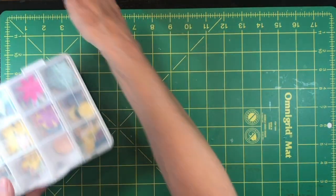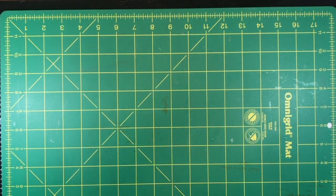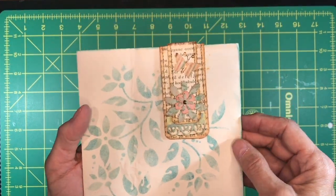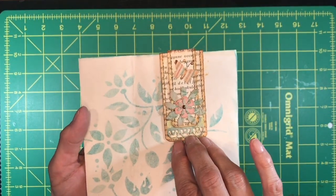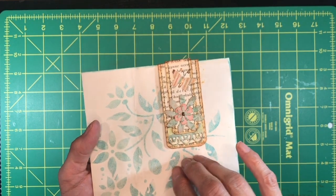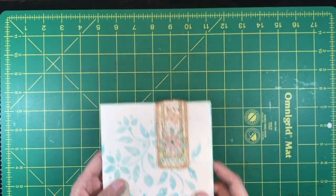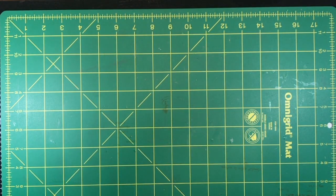Today what I thought we would do for Phase 3 is make an altered paperclip. This is something that I learned how to do from Natasha at Treasure Books. I love the idea so much and this is such a perfect application for what we're doing here today. Let's go ahead and get started.